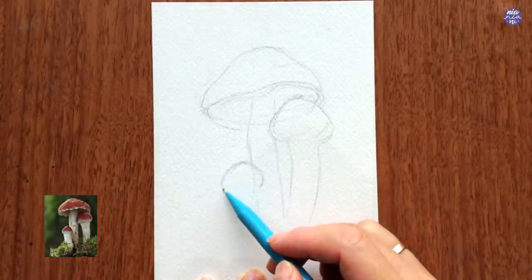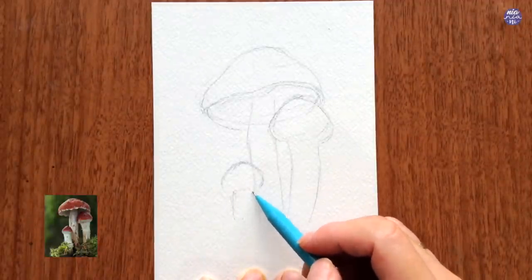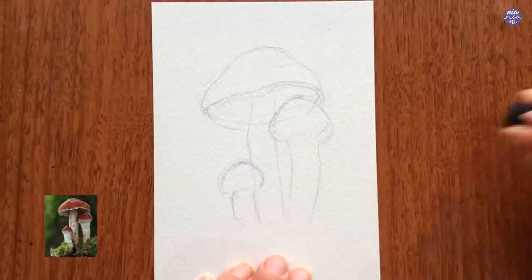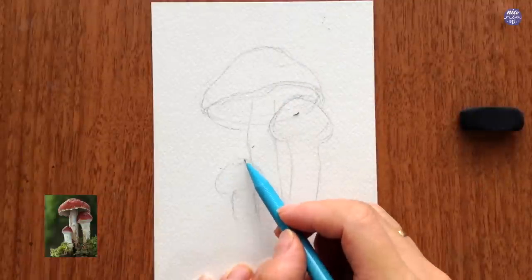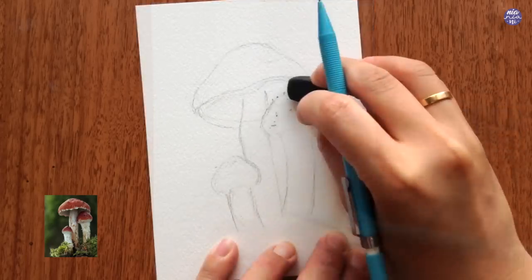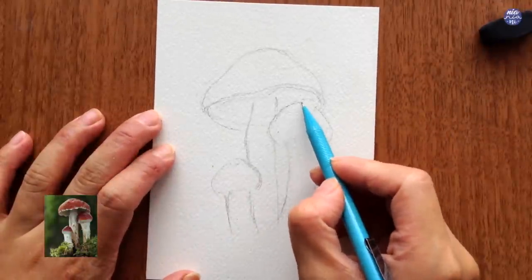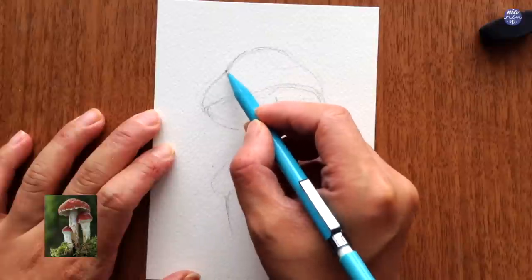When I'm making corrections - like if I want to shift the position slightly or if I want to enlarge or make a certain object smaller - I make sure to draw the correct line first before erasing. This is something that I always tell my students to do, because this way the mistake becomes our guideline and we know which area to avoid. Whereas if we erase the wrong line first we might end up drawing at the same place.